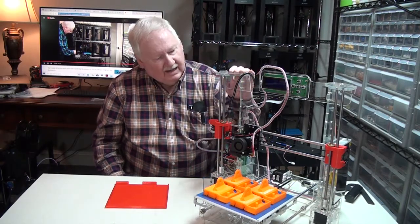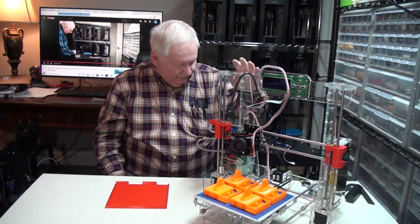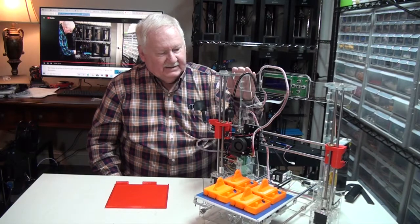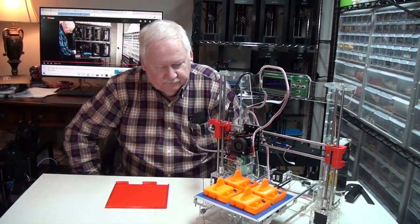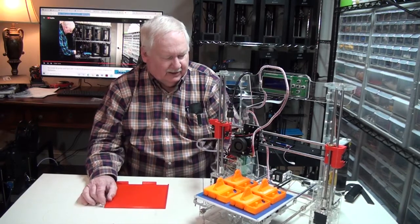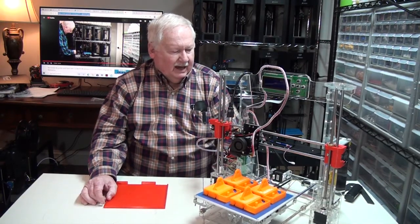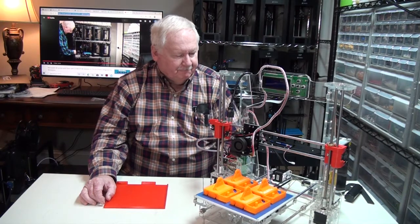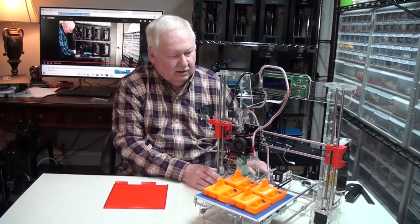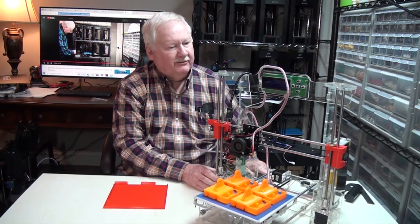This is the Tronxy P802M. It prints approximately 200 by 200 millimeters. It has a pretty good acrylic frame.